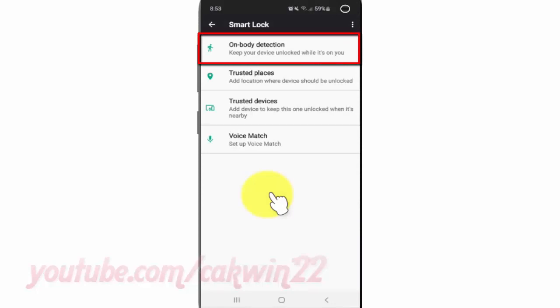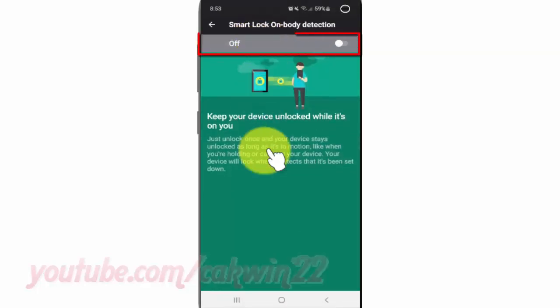Tap on Body Detection. Tap on the Body Detection switch until blue to turn on, or tap until gray to turn off.